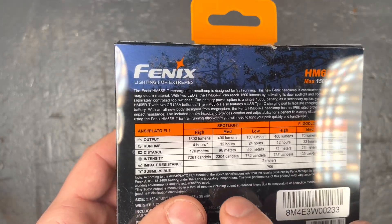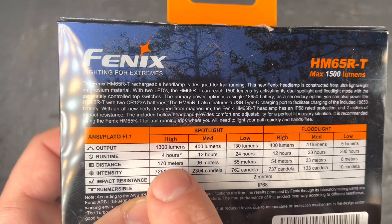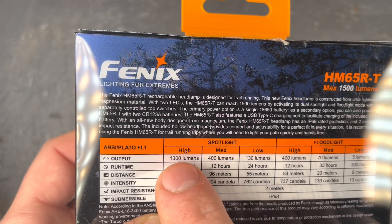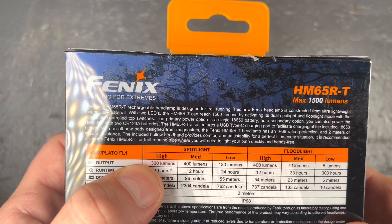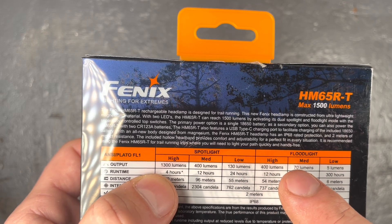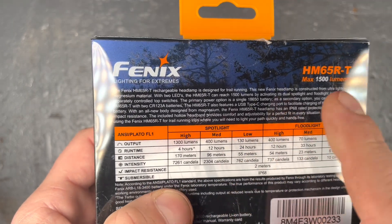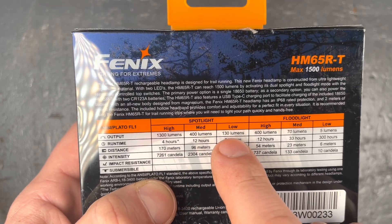At the back of the box we have the different output modes, and here one of the main differences is visible. This trail version has six output modes, while the non-T version has seven. On this one, the highest mode is 1300 lumen, and if you combine the high of the spot and the high of the flood you get to 1500 lumen — I will measure that later in my integrating sphere.